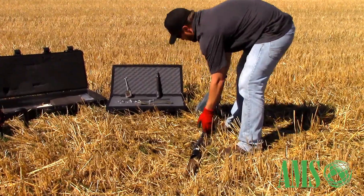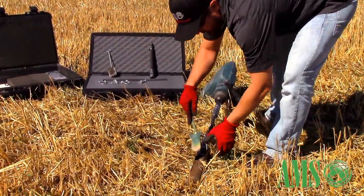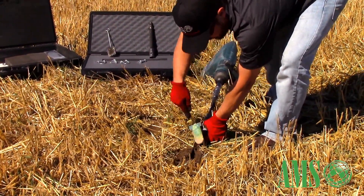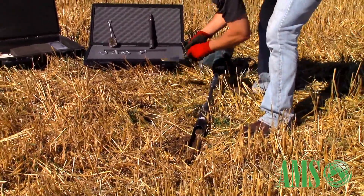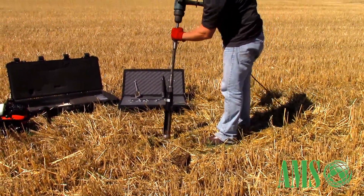You've got your core collected. You can use this Idaho spoon clean-out tool to help assist with actually removing the core — it helps a lot. Then you can re-enter that existing bore hole and grab a deeper core.